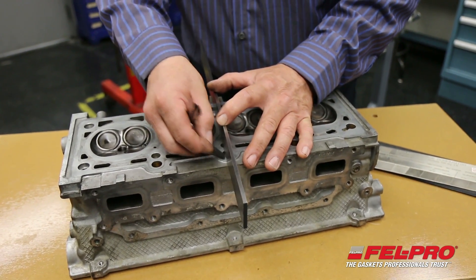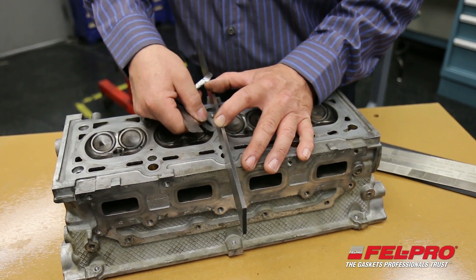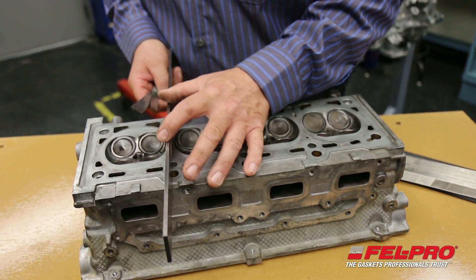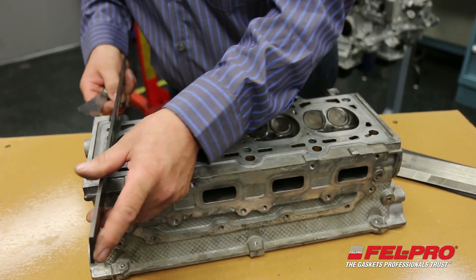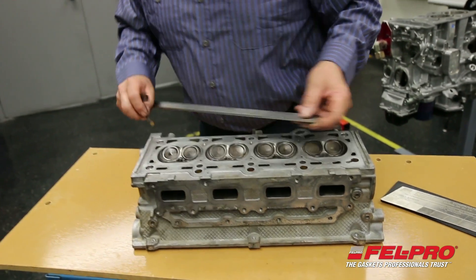We should be in good shape here. There's a little 1,000th area right in the center, but a 2,000th gauge won't pass. So that's acceptable. We've got a good head.